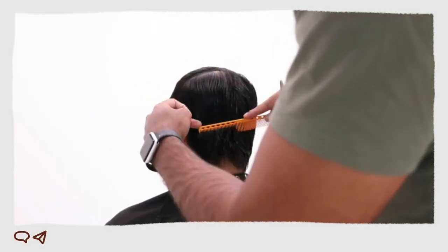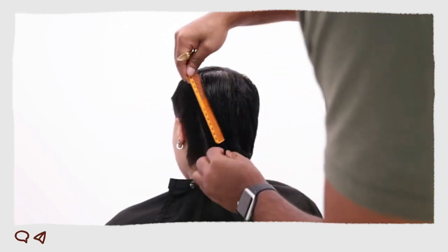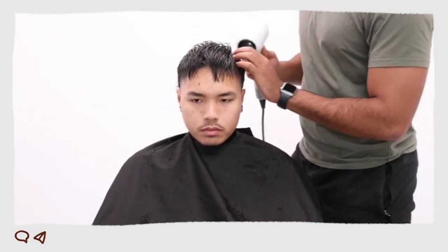Side parted mullet: this is a more traditional way to style the J. Joe mullet. To part your hair to the side, apply a small amount of pomade or gel to damp hair. Use a comb to part your hair on the side and then style it to the side. You can use a blow dryer to help set the style.